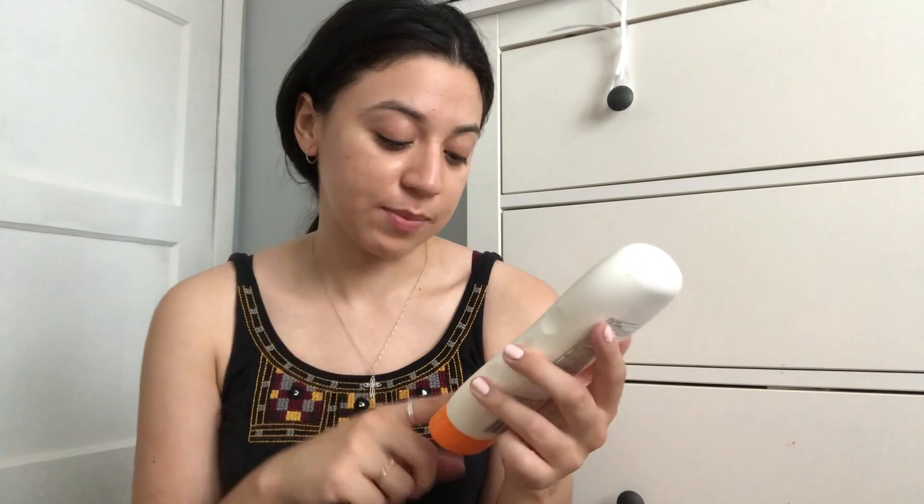Also don't mind the balloons — my birthday was recently. So since my moisturizer does not have any SPF, I like to go in with a sunscreen before I put any makeup on. I just have this sport sunscreen — it's SPF 50 from Target — and I'm just going to put this all over my face.